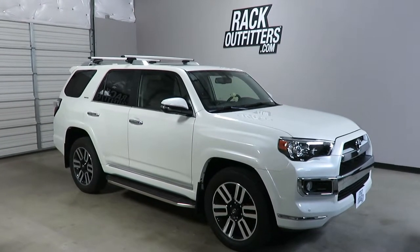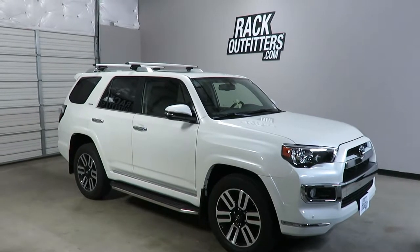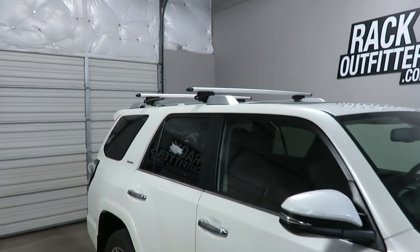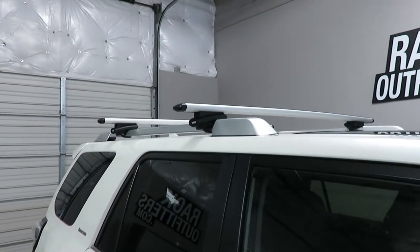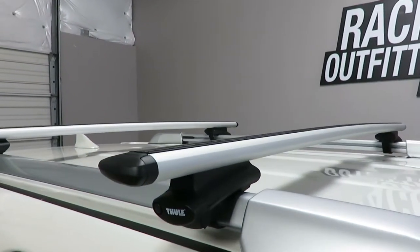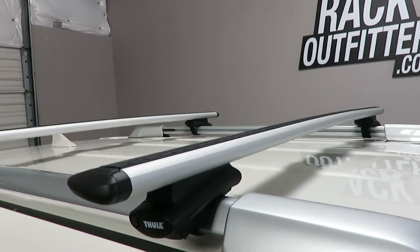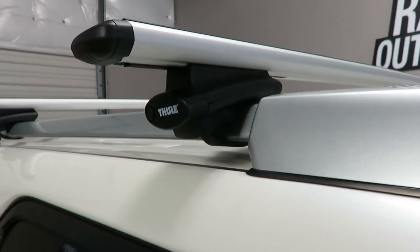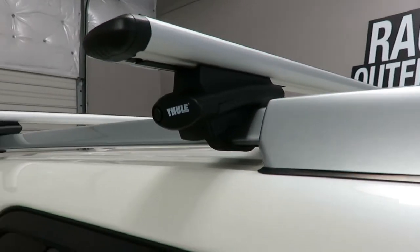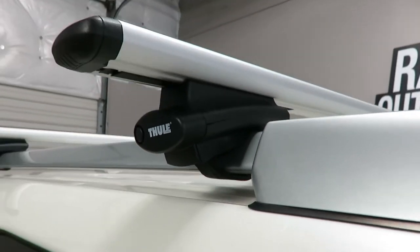This is a fit for a 2010 through 2019 and possibly beyond Toyota 4Runner with factory installed raised side rails. We've outfitted this vehicle with the Thule Rapid Crossroad Wingbar Evo base roof rack system, using the Wingbar Evo load bars in silver, 53 inches in length, and the Rapid Crossroad 450R foot pack. It connects to the raised rails using a stainless steel rubberized flexible band.